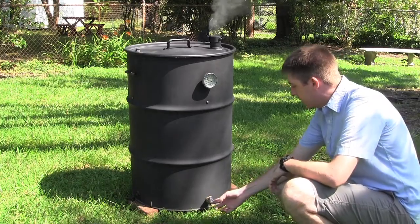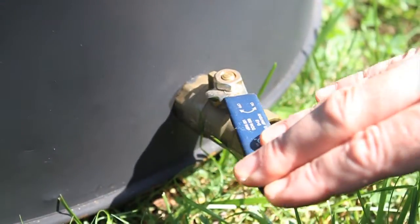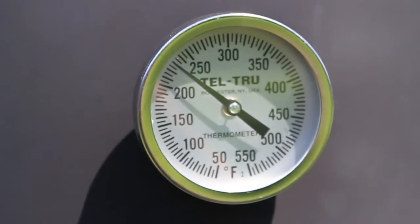Using your ball valve, make minor adjustments until your temperature reaches 225 degrees.